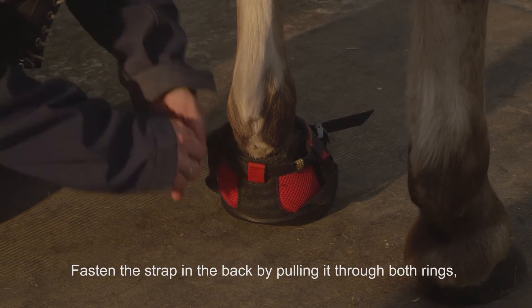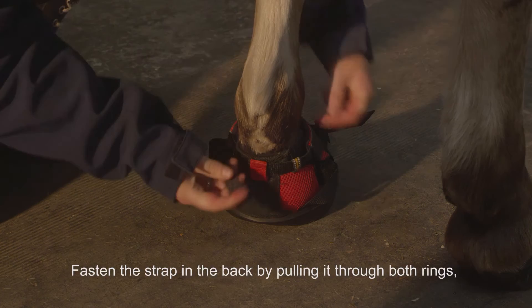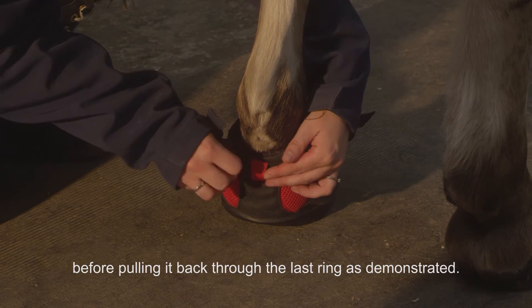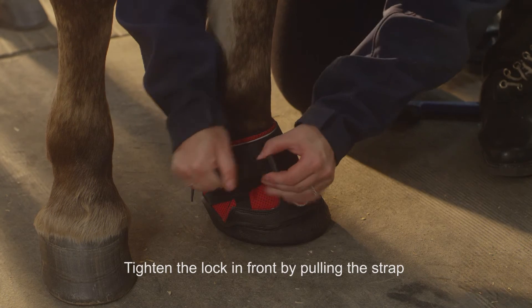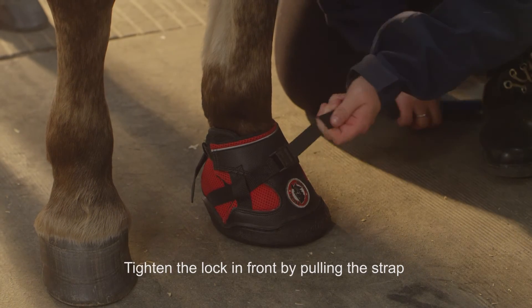Fasten the strap in the back by pulling it through both rings before pulling it back through the last ring as demonstrated. Tighten the lock in front by pulling the strap.